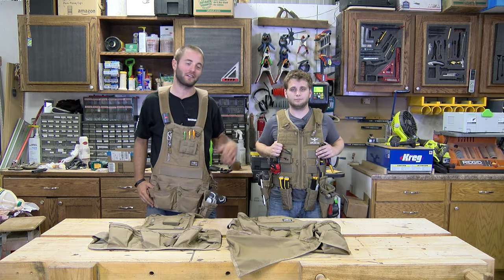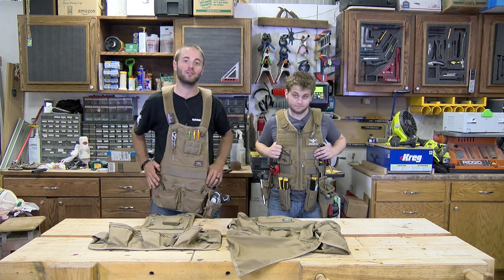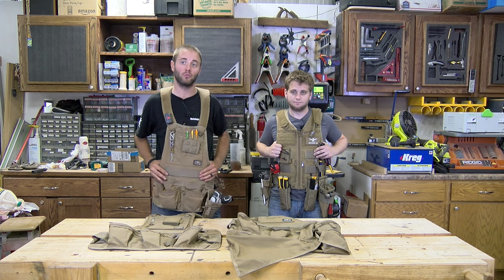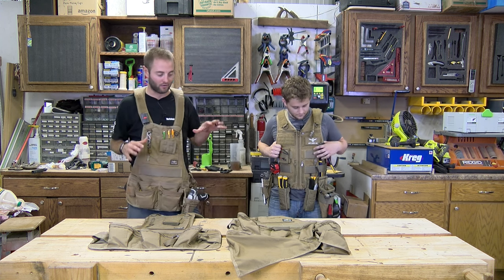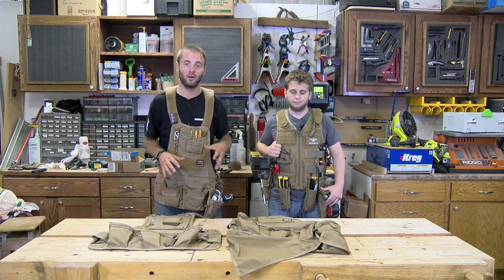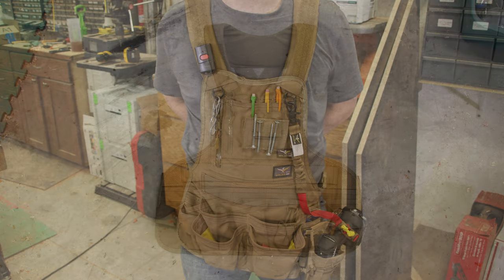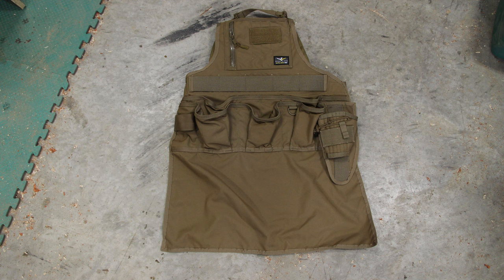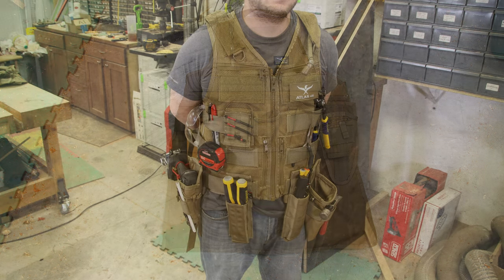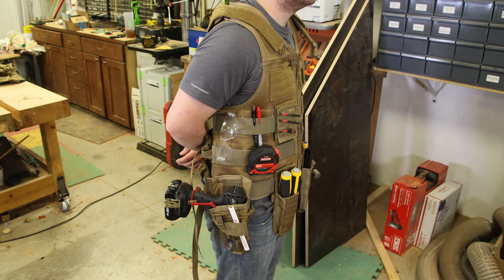Hi, I'm Andy Glass with WorkshopAddict.com. My buddy Matt Kruzan here. Today we're taking a look at the Atlas 46 chest rigs, tool belt, and aprons that we have on us. We have four different models in front of us here. I'm wearing the small finisher's chest rig. In front of me is the journeyman mesh chest rig, the journeyman apron XL, and Matt is wearing the Saratoga NSN kit with the one-liter hydropack.